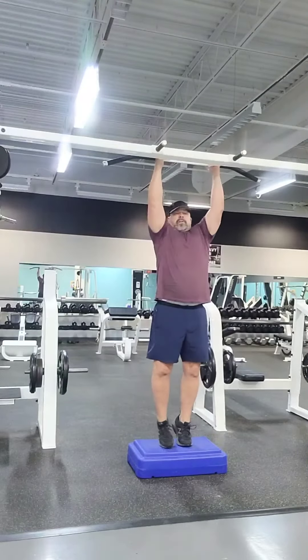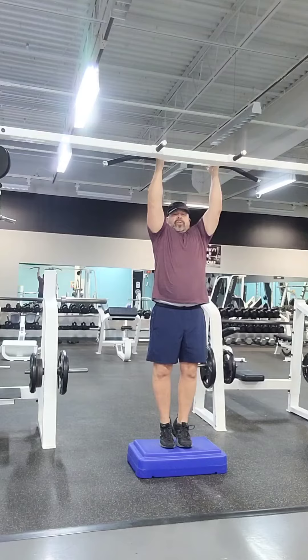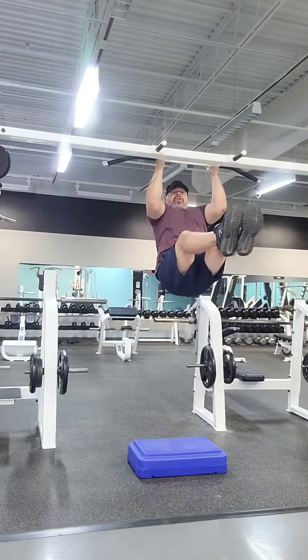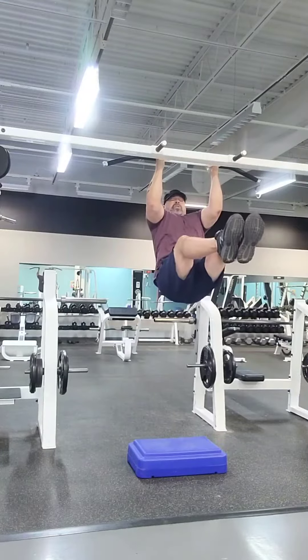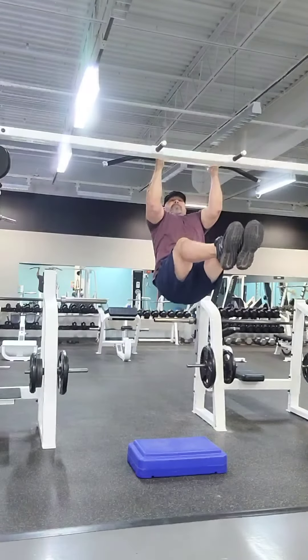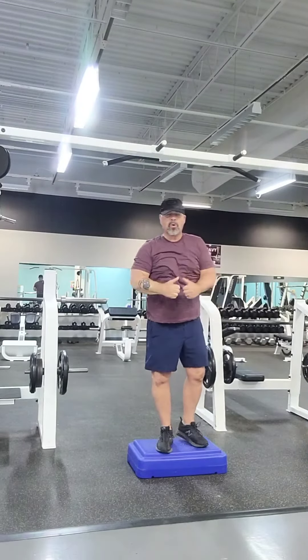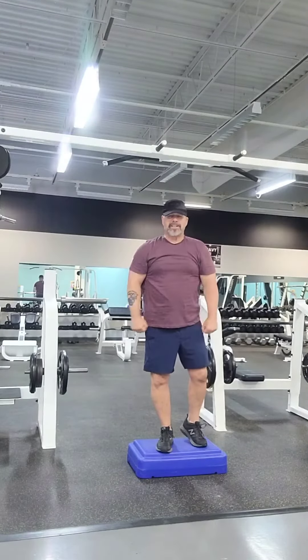So we'll go ahead and demonstrate. Hold on to the bar. All you've got to do is go ahead and put your legs out, keep your knees straight, hold on to the bar as best you can, don't let go, and bring it back down. All right. Feeling good? Oh yeah. Great job.